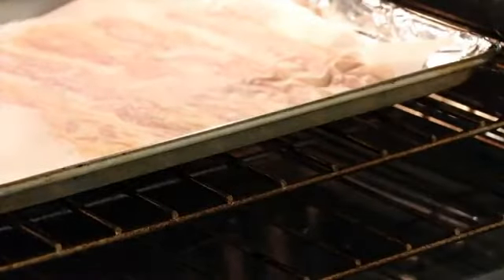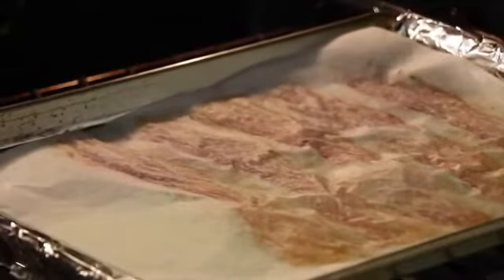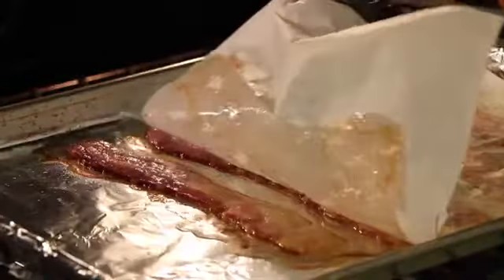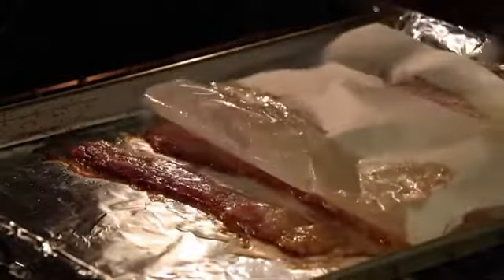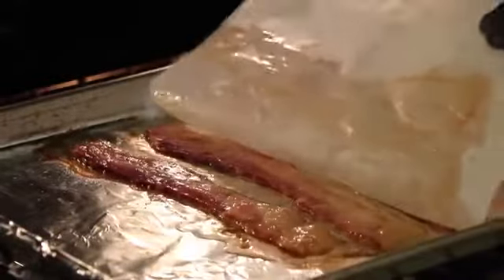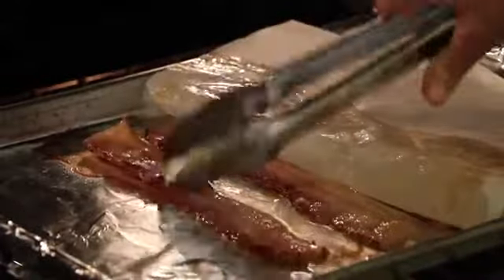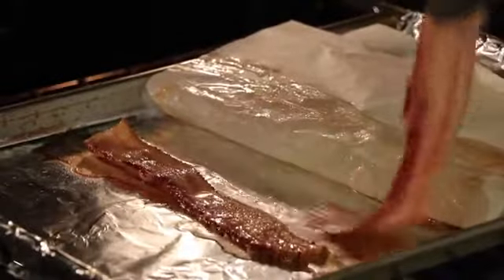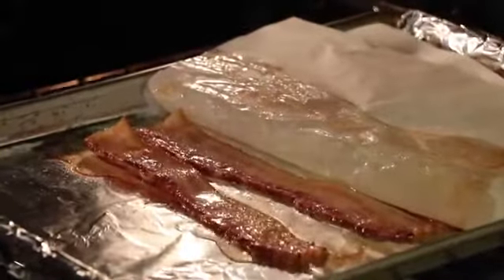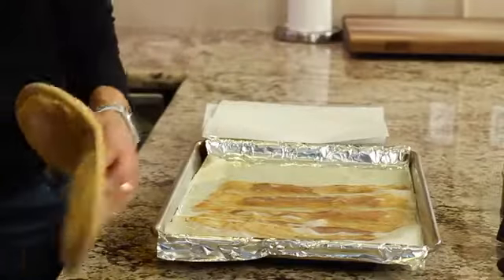We're going to have a look at the bacon after 15 minutes. Remember, this is thicker bacon. You can see it's cooking away in its juices. I'll pull this back — it's going nicely, it's going to stick a little bit to the paper. We could turn it over here if we wanted to, but it's cooking nicely. There is no splatter in my oven, which I love. We really don't even need to turn it over, so I'm not going to, and I'll let it go another five minutes.